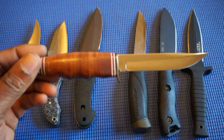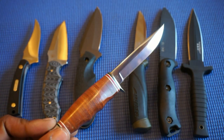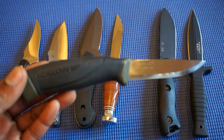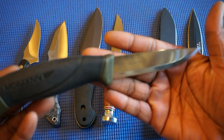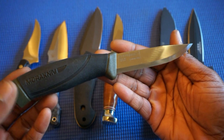This is the KBar Hunter with the stacked leather handle and a high polish blade. And this is my Mora Clipper — a fantastic fixed blade for the price. I believe I paid about 13 bucks for this on Amazon. I think they can still be had for about 15 or less.